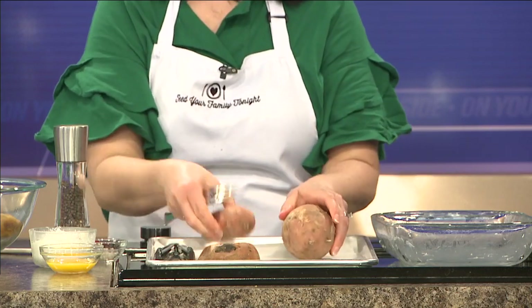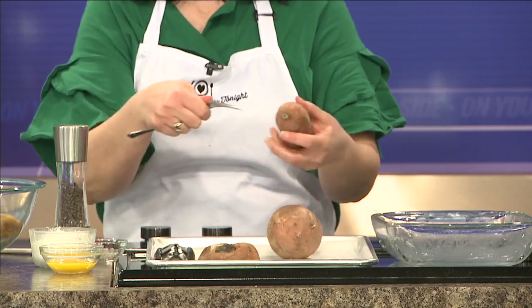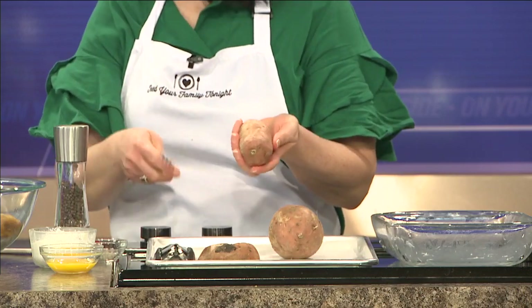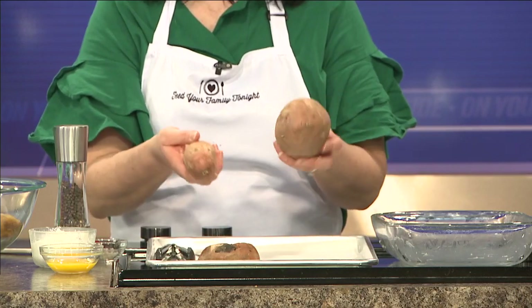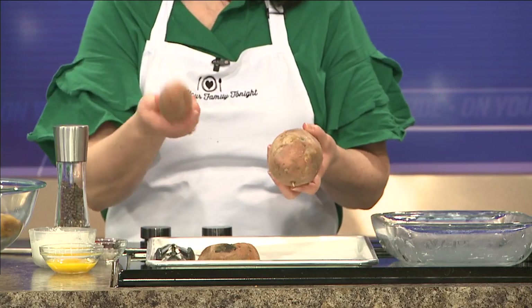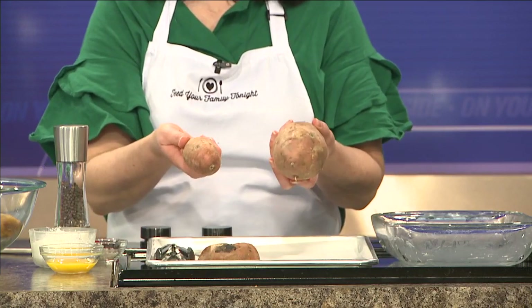It starts off with sweet potatoes. Now, there are sweet potatoes and there are sweet potatoes — very different sizes. They cook the same way, but they're going to take a very different amount of time. The big thing is you want to make sure that you poke them with a fork at least five or six times, because that allows the steam to escape and you don't end up with an explosion in your oven.